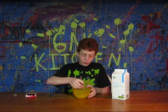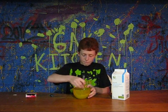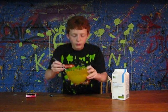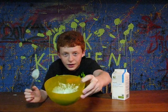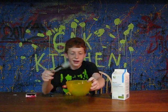Mix it up, and then it looks something like that. See that? It's green.